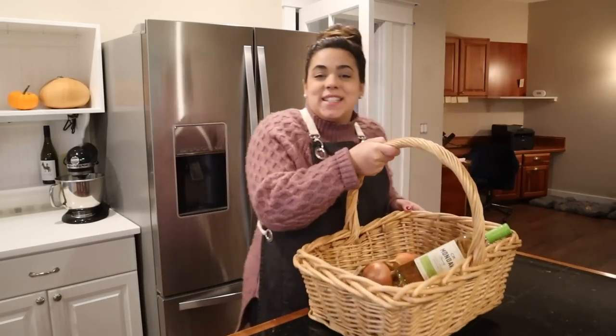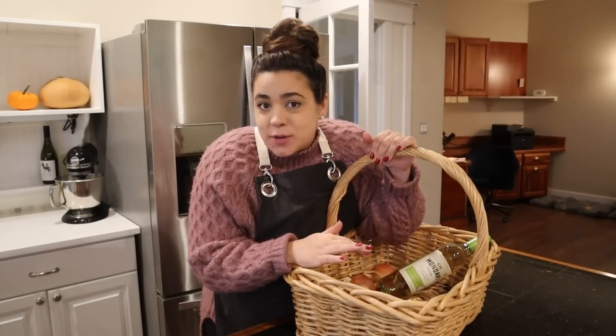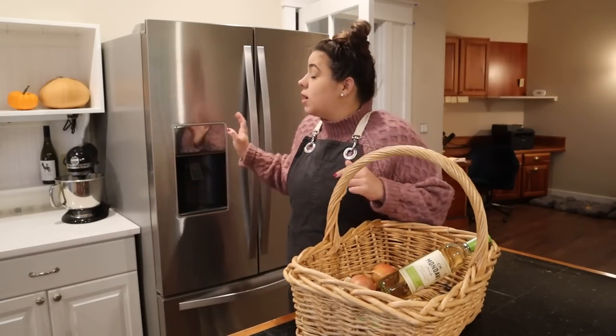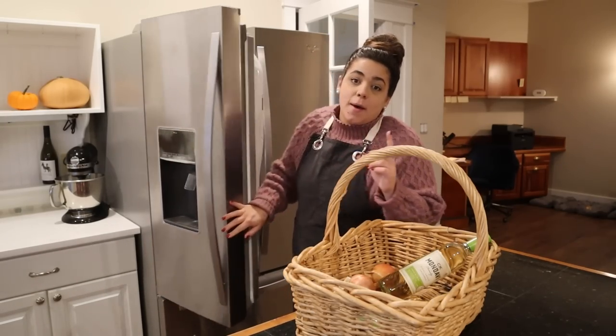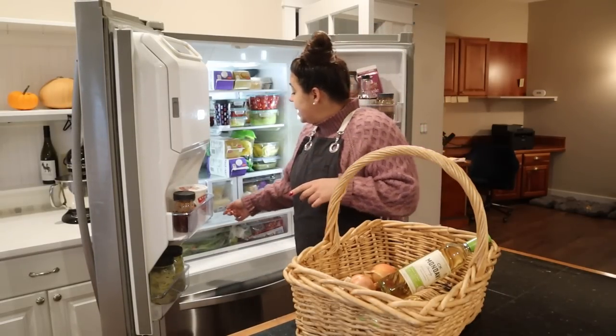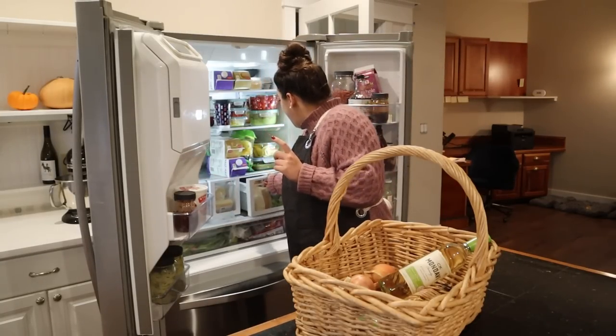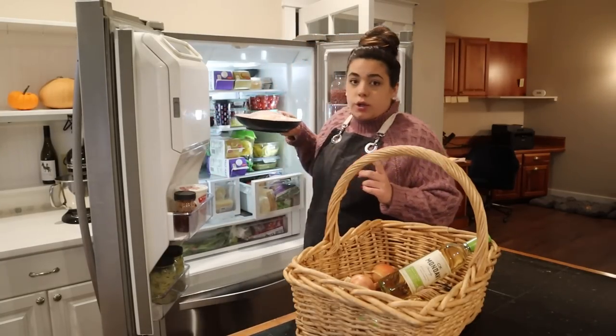Hey friends, welcome back to Acre Homestead. It's my favorite part of the day. It is late afternoon. I'm done with all my work, so now we get to have fun in the kitchen together. We are going to be making some dinner. I have been wanting to make, since we went grocery shopping together, chicken tetrazzini. So I bought all the ingredients we need in order to do that.